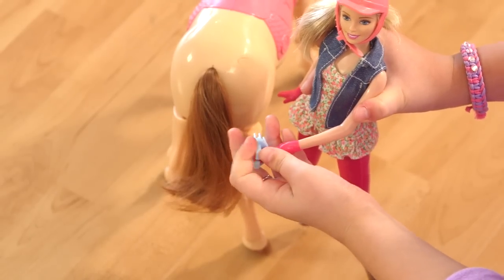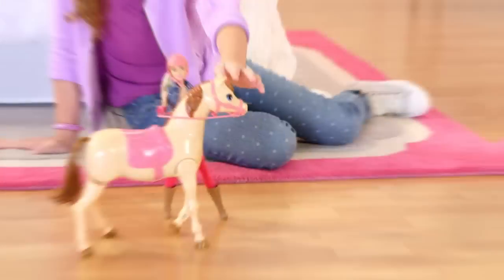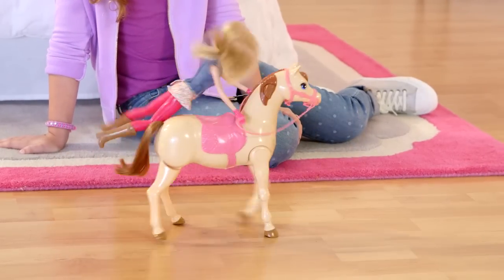You can even put the brush on Barbie's hand, and you can have Barbie brush the tail. Happy riding, Barbie!